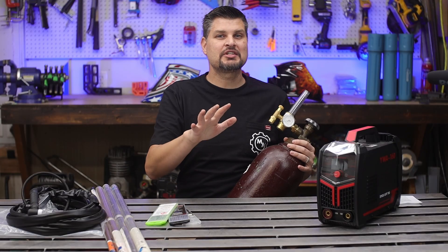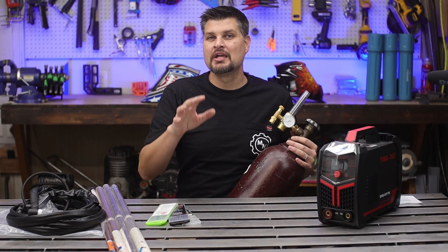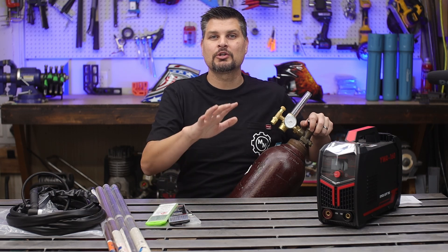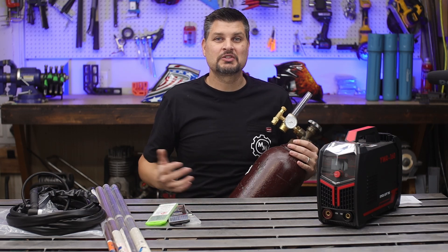I've had cheap ones and expensive ones, and they've both leaked at times. It's not a big deal while you're welding, but what you want to watch out for is to make sure you close this valve all the way when you are done welding. Nothing worse than showing up the next morning to an empty bottle.